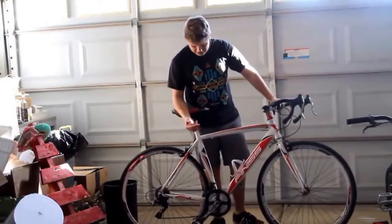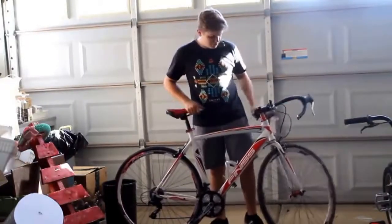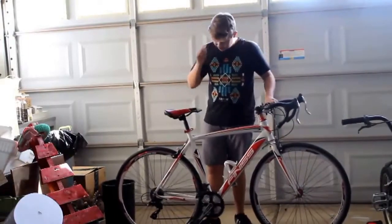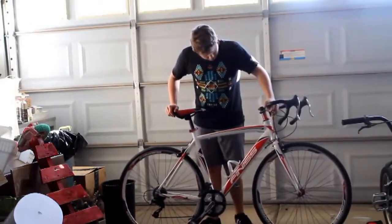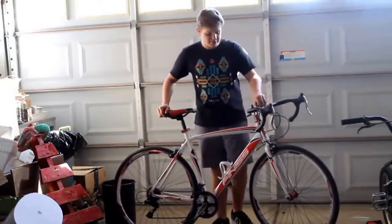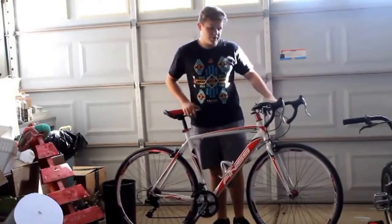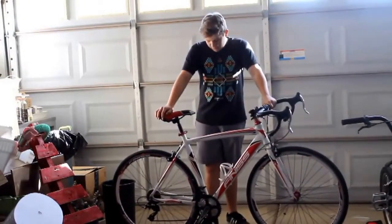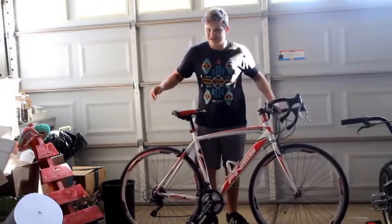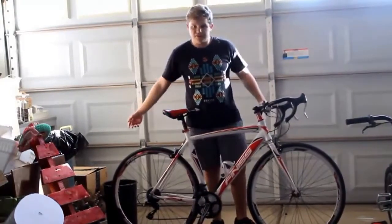I had to take that chain guard off, and now every time you shift down and then shift back up, sometimes the chain will fall off, which isn't good because it will stop you. Other than that, the grip tape and stuff like that could be changed. The only things I really added to the bike were a speedometer, lights, and a carry-on bag for tubes and repair gear. But yeah, this is overall a really great bike.